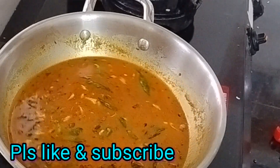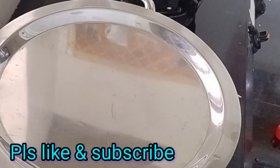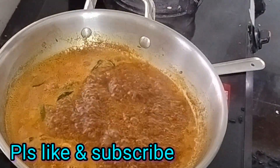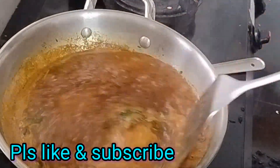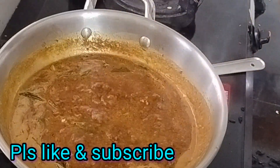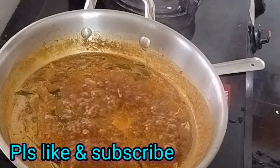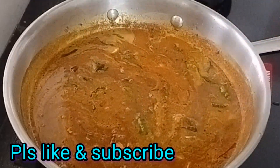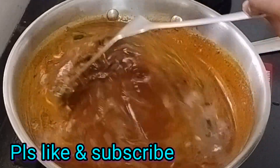We will cook for 10 minutes. After 10 minutes, we will boil until done.